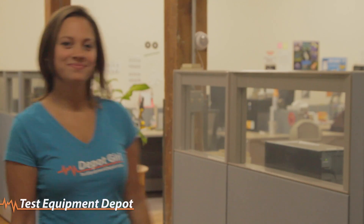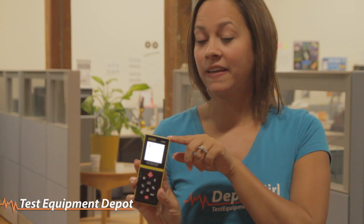Let's use the LDM60 to calculate the cubic feet of this office. First, we'll turn on the unit. Careful now — don't shine a laser in anyone's eyes, including your own.